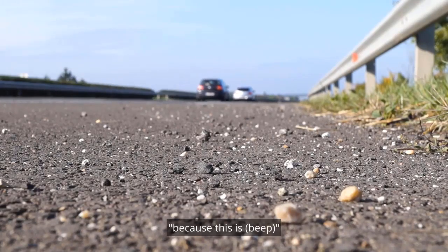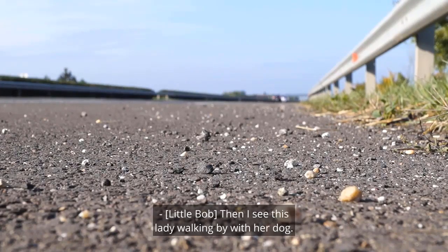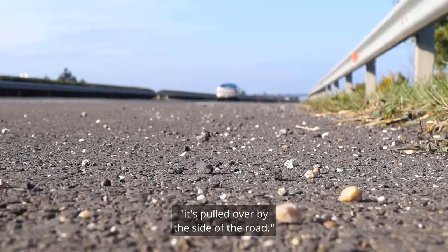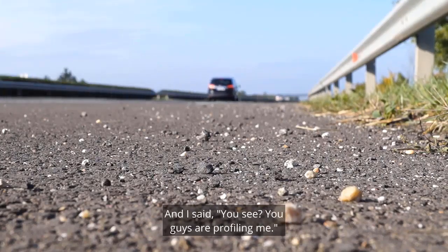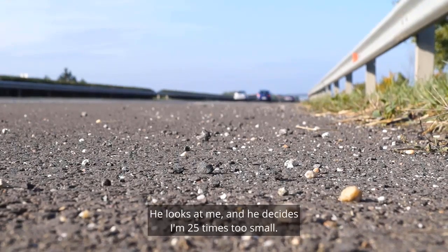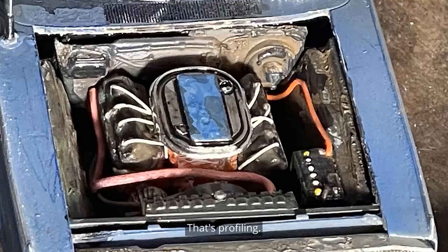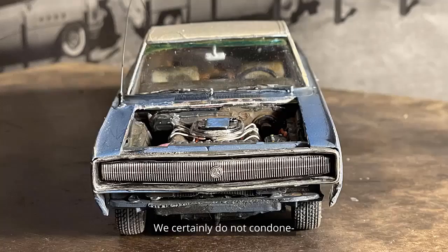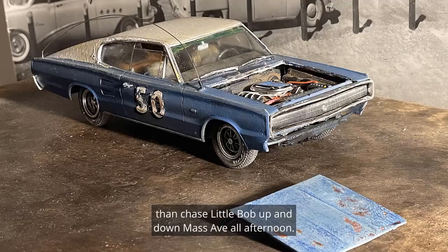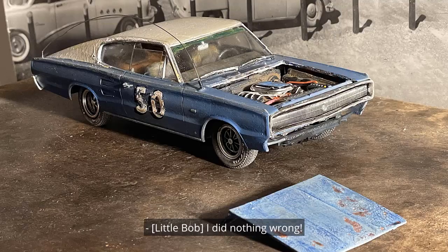He goes, well if you're talking to me and you're swearing, then you're swearing at me. And I said, then I guess I'm swearing at you because this is bullshit. That's not too bright. Then I see this lady walking by with her dog and I go, excuse me ma'am, have you seen this car before? She goes, every time I see this car it's pulled over by the side of the road. You see? You guys are profiling me! The cop goes, that's not what profiling means. Of course it is — he looks at me, decides I'm 25 times too small. That's profiling. Folks, we're a military family, we respect and honor the brave men and women in law enforcement.